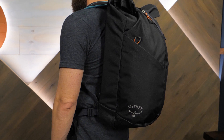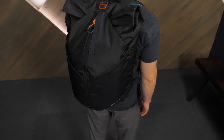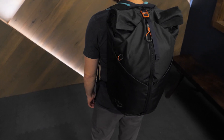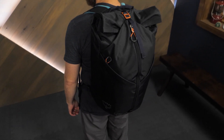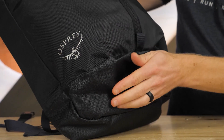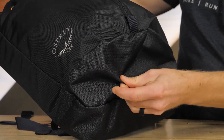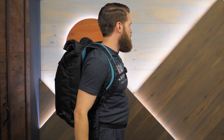Coming in at just over 1800 cubic inches, this pack easily carries 20 pounds or more. It will hold everything you need for a day of front country and back country adventure. With burly outer nylon fabrics, it will survive years of abuse on gym floors and rocky crags. The Osprey Zealot 30 Climbing Pack is an excellent urban workspace to outdoor playspace backpack for your everyday needs.